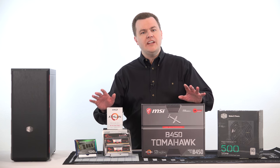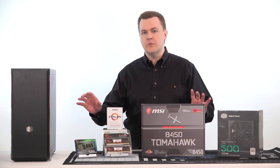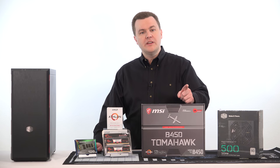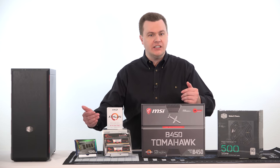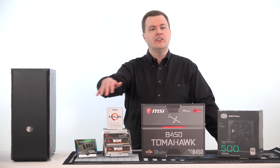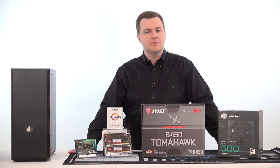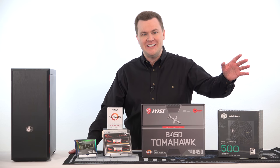The component choices for the $300 build are slightly different from what's physically on the desk. Part of the reason is I don't have all those components present to build the machine. I'll show part pages on screen as we go through it, and I have to use what's on the shelf when I put the machine together.